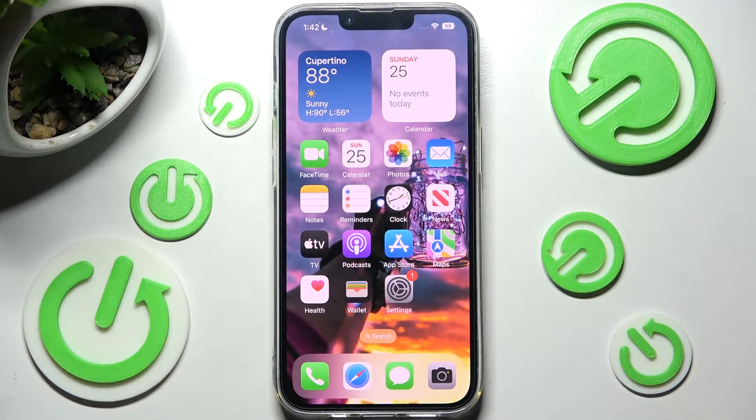Hi! In front of me is iPhone 14 and today I would like to show you how you can set up screen lock on this smartphone.